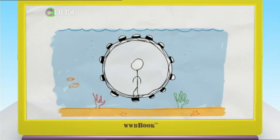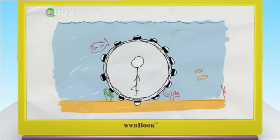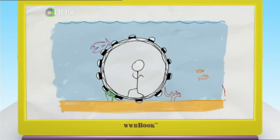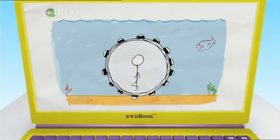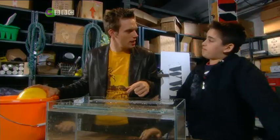What would be the best thing to see when you're underwater? Probably would have to be the sharks. So Jordan, I think there's something that you need to consider for your invention. How do you want to get underwater? I want to go underwater in a bubble. In a bubble, right.